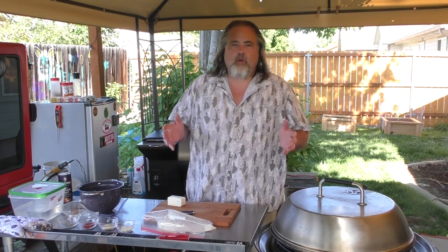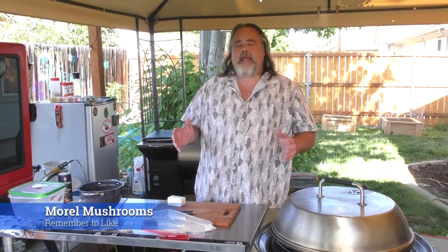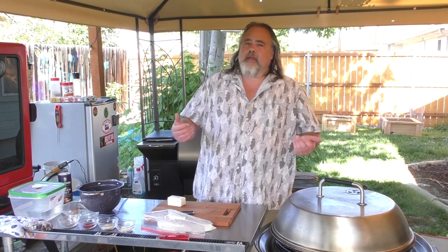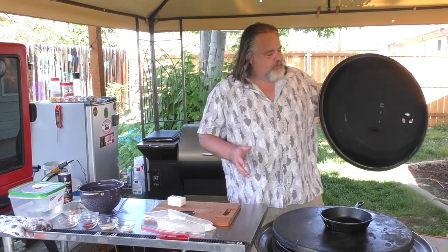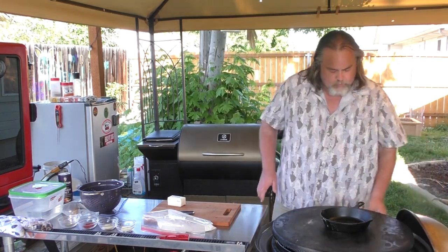Alright guys, let's get back to cooking. What are we making? We're doing morel mushrooms. Like I said, I've never done this before. My buddy Nate goes to his parents' place — they've got a huge ranch in Eastern Oregon — and he picks them. He came over the other day and gave me some, so I really appreciate that, Nate.